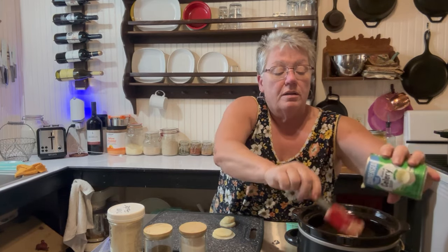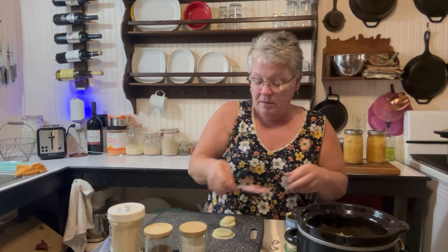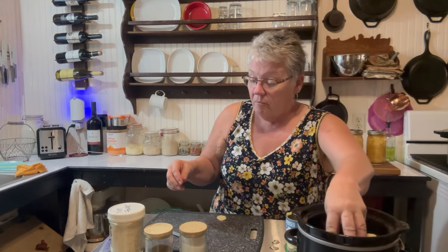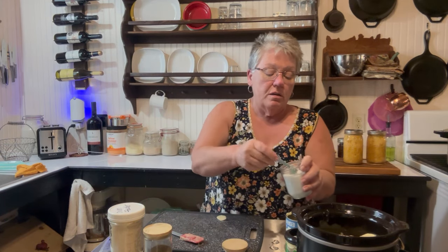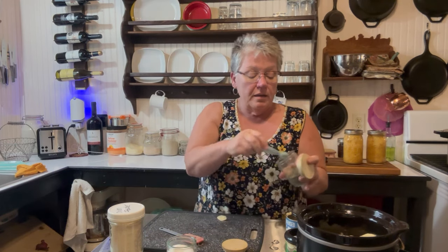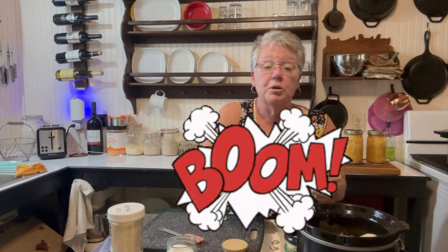Empty that whole can in there and just spread it around like that. Add the rest of your potatoes right on top, then sprinkle on just a tad bit more salt on top of those potatoes. And just a sprinkling of black pepper on the potatoes like that — boom, was that easy?